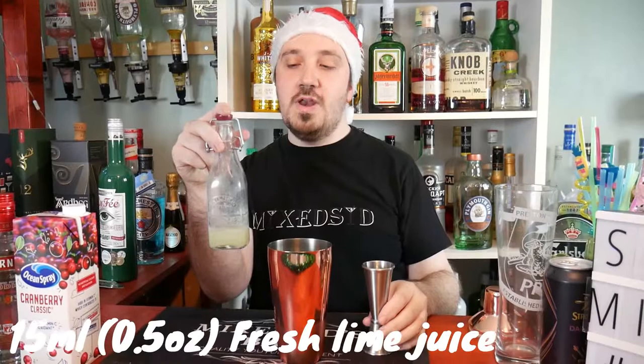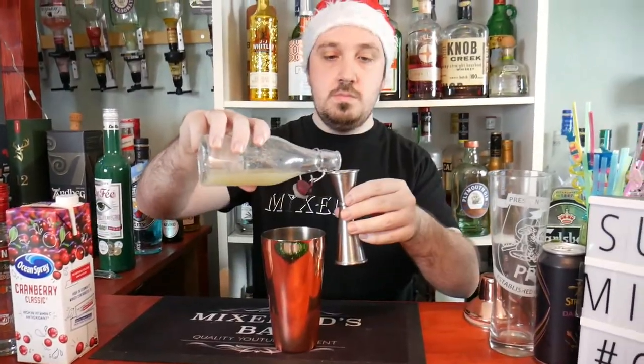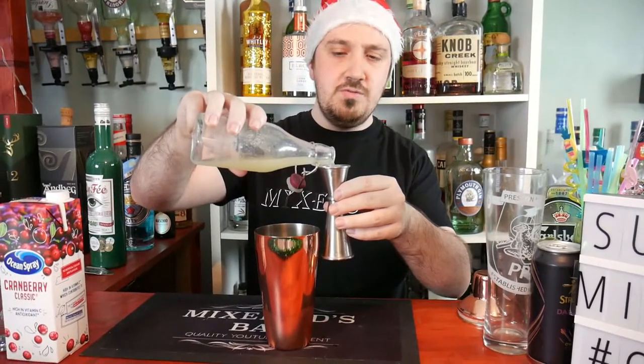Next, 15 ml or half an ounce of fresh lime juice. I say fresh — just squeeze it fresh to mention it as well, as it tastes a little bit better when you freshly squeeze it.